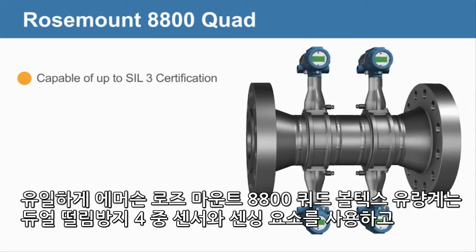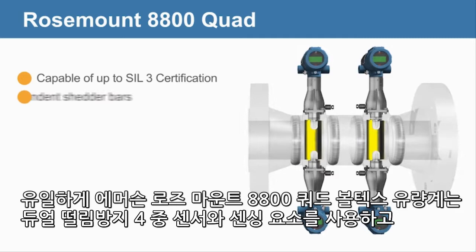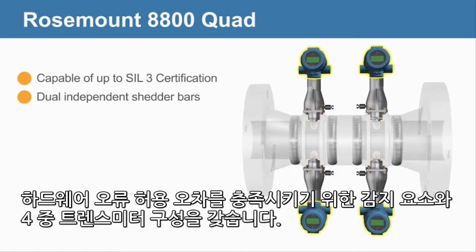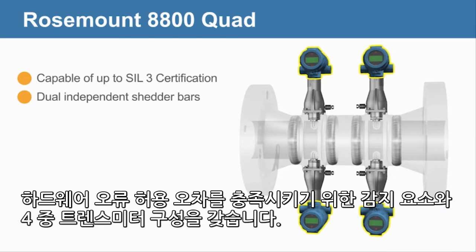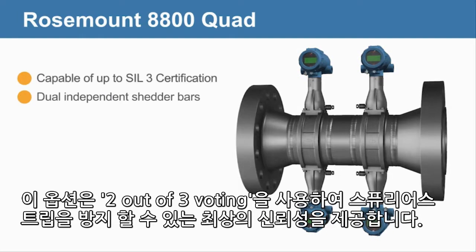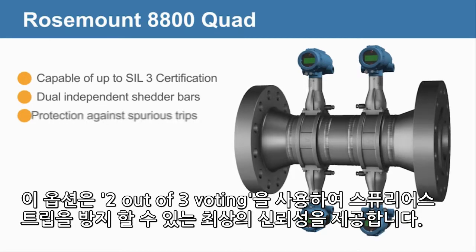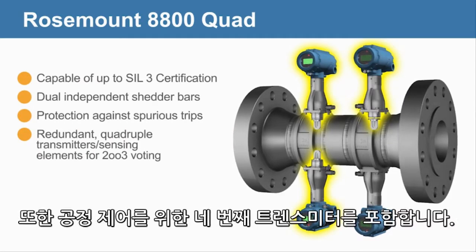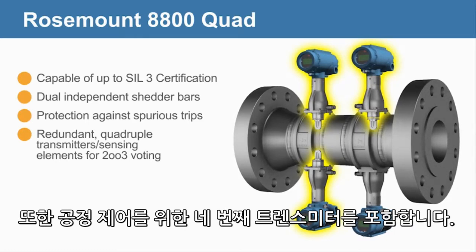Exclusive to Emerson, the Rosemount 8800 quad Vortex flow meter uses a dual shedder bar, quadruple sensors and sensing elements, and a quadruple transmitter configuration to meet hardware fault tolerances. This option offers the utmost reliability to guard against spurious trips using 2 out of 3 voting. It also includes a 4th transmitter for process control.